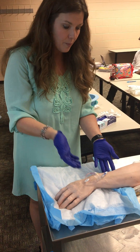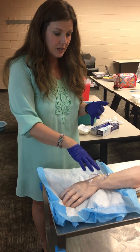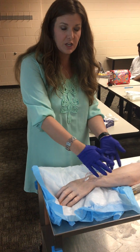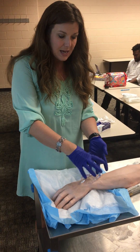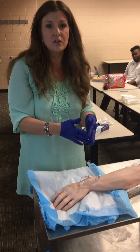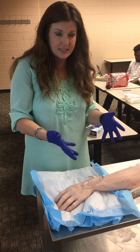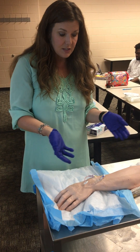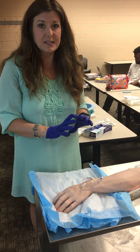The next part is checking for complications. You're going to be looking for redness — is there any drainage, infiltration, or extravasation? Is the vein red? Are there signs the fluid is not going where it should be? You're looking for all of that to make sure everything looks the way it should. Then the last piece is that you would document your findings. That's the assessment part.